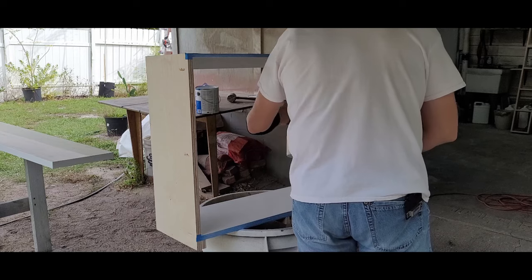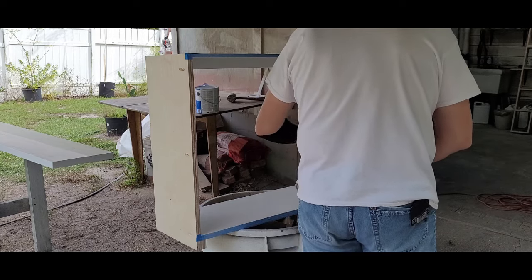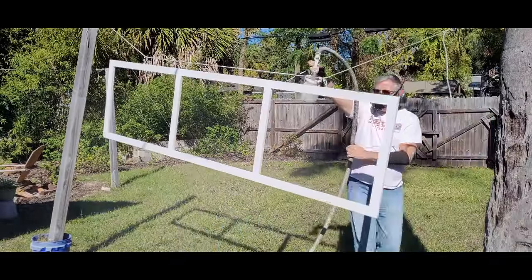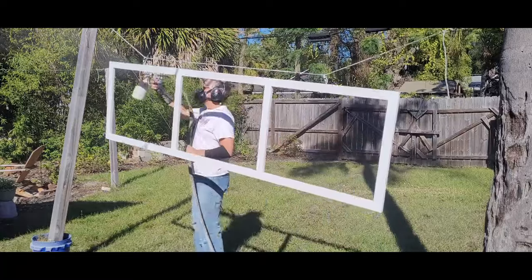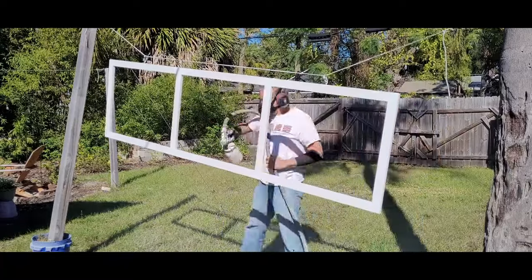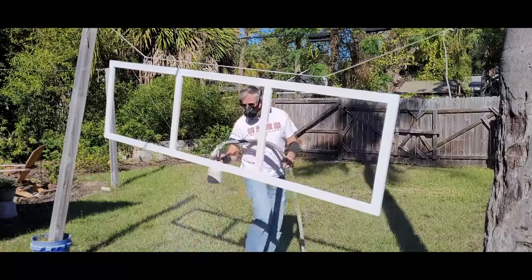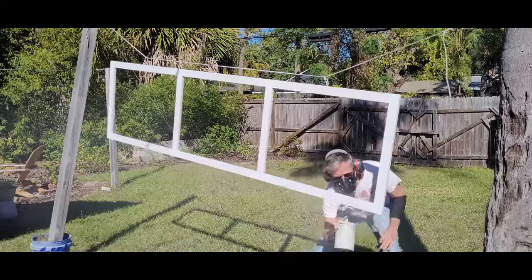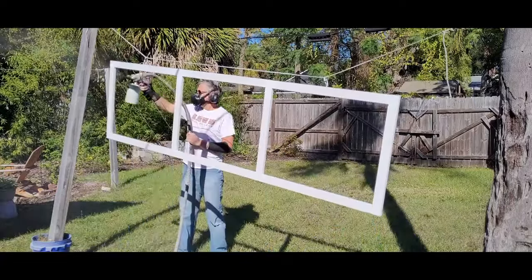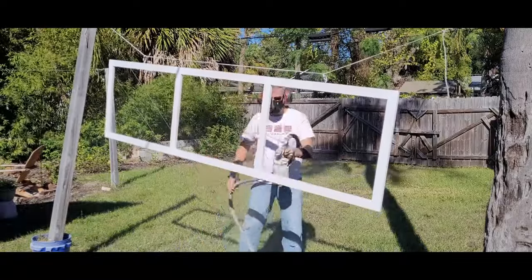I used an HVLP spray gun and gave all the show sides a coat of primer. Once that had dried, I sanded everything with 220-grit paper to reduce any fuzz that was raised. Then I came back with two coats of paint. The guys at Tanner Paint, a Benjamin Moore dealer here in Tampa, turned me on to ScuffX a while back. I use it on most of my paint grade work — it sprays well and resists scuffing very well, and that's key if there are kids or pets around.